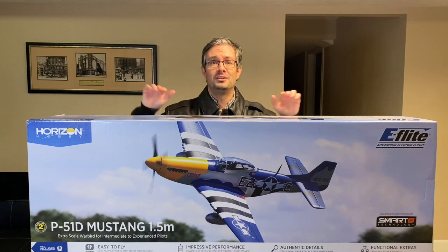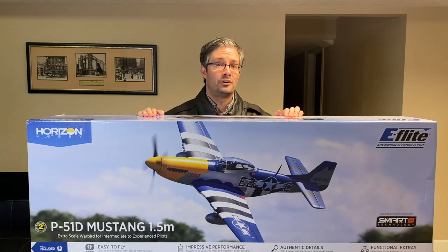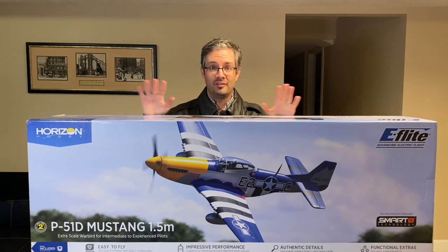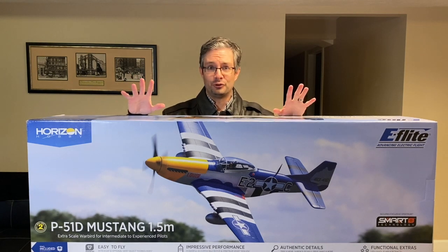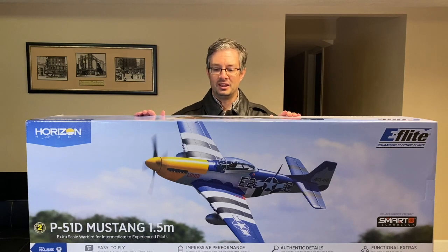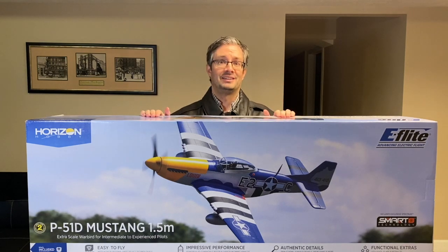On the bench today, the brand new E-Flight 1.5 meter P-51D Mustang. I've loved this plane since I first saw a picture of it. I figured it's only a matter of time before I have it inside my hangar, and now I finally have it.